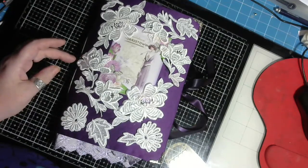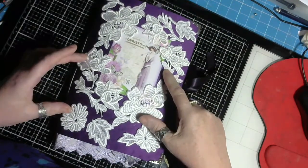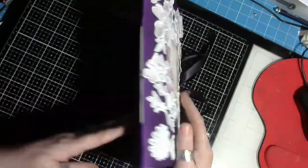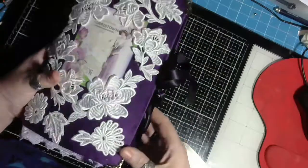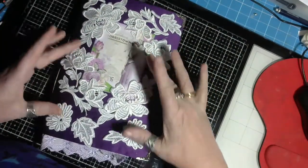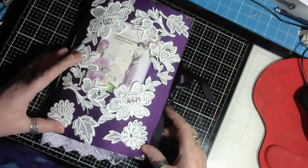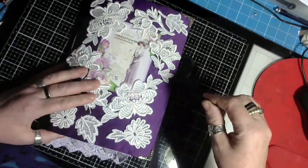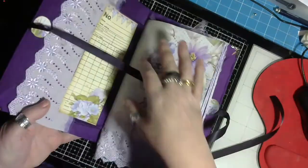Hi guys, welcome back to the channel. This is just a project share - some of the journals I've been making. I did a fabric cover, as you can see, with lots of applique on and a picture, and that in purple - beautiful purple ribbon just tying it up.